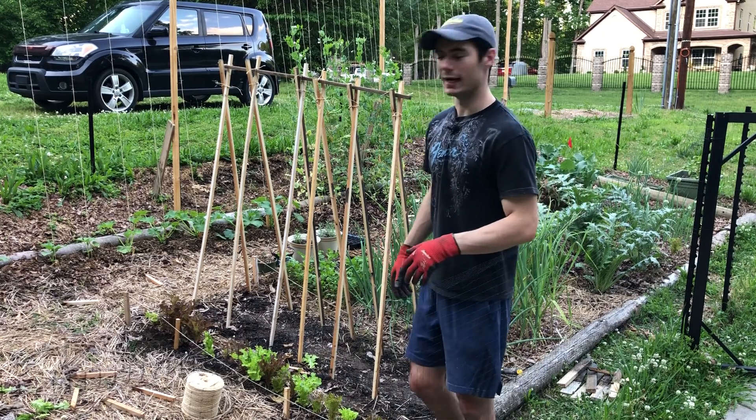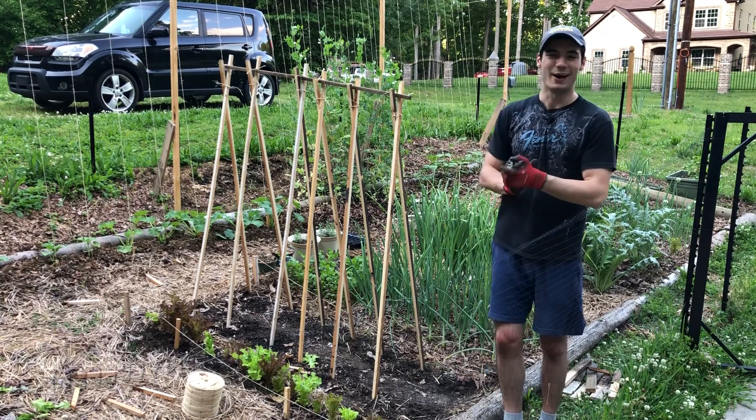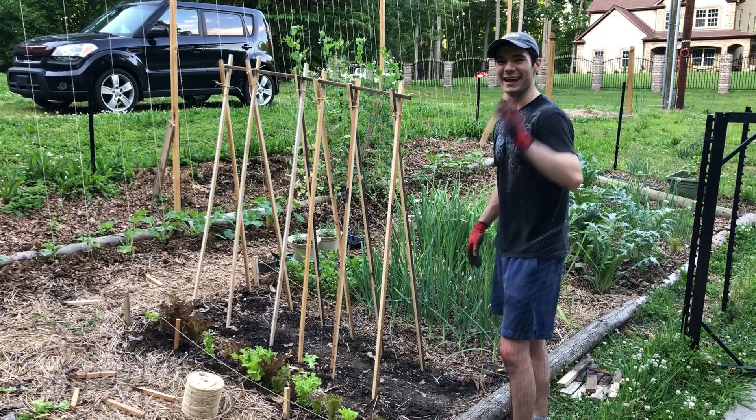Obviously we know how to plant beans, so I'm not going to walk through that. But I just wanted to show you this. I hope you enjoyed this video — if you did, hit that like button. I appreciate it and keep growing it yourself.